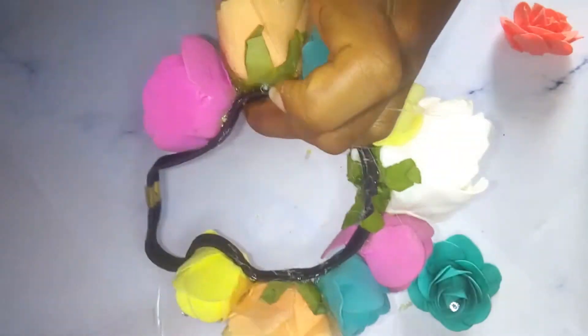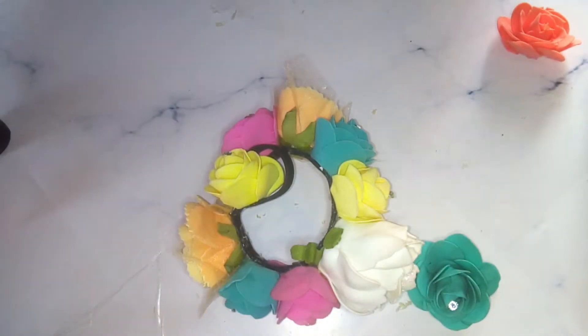I just made mine to cover just like more than half of the band, but if you want yours to go all around the band, you can do that also.